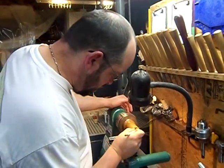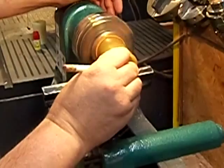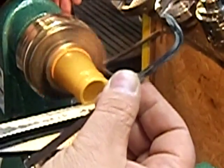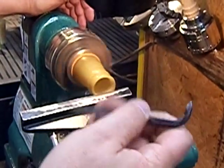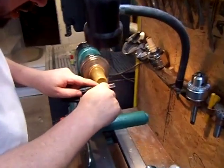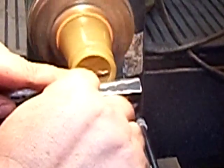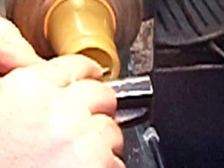Now we're going to mark the cup to cut the chime, or the groove, in the bottom. I'm going to use that pencil line and this tool — this is a chime tool. It's cut at a 60-degree angle and then relieved on the back side so it has a nice cutting edge. Push it in gently.